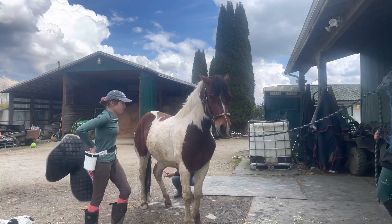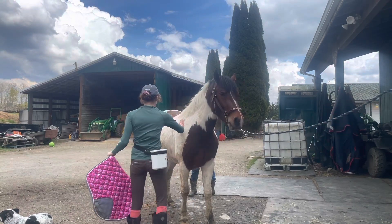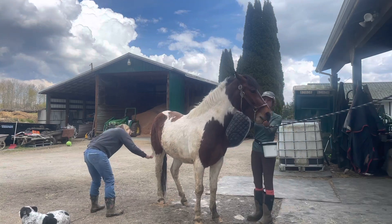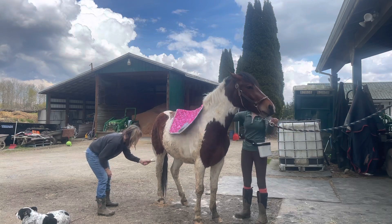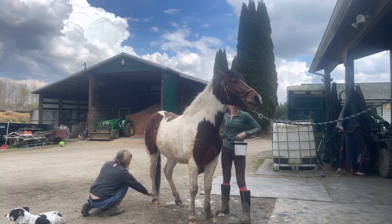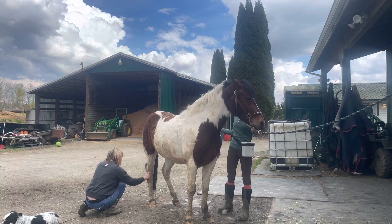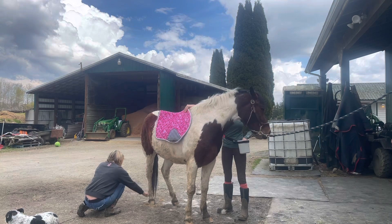Now I'm bringing the pad to his bum even though we won't be putting something there, because that typically sets them off a little more. He took a step back, so I put it back in the normal place first, then brought it back over to his bum and rubbed it all over, pulling it down his tail head so he can feel it sliding off. This sacks him out and prepares them for when a rider swings their leg over and might accidentally skim over their bum, which can scare them.